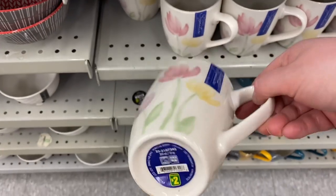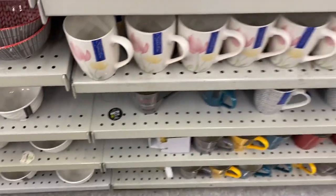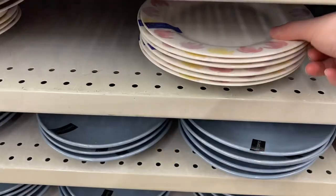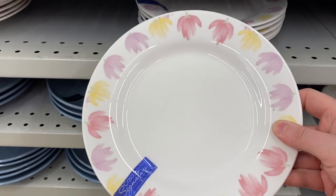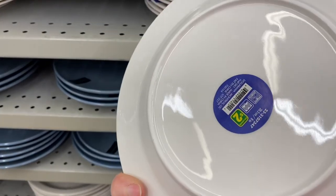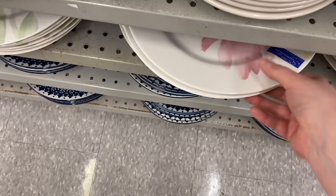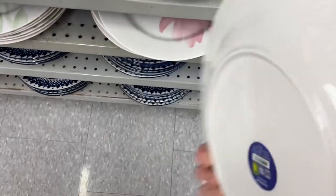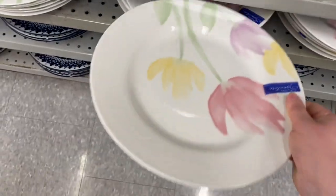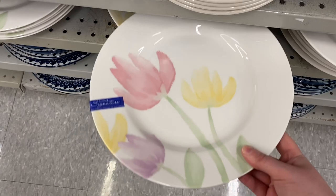And they have a new dish collection, really pretty. So here's the mugs — $2.00 with the flowers. And here's the salad plate that matches — that's $2.00 each. And the dinner plate below, really pretty. I like that one. I'm hoping they come out with bowls too. So the dinner plate is $4.00. And if they come out with bowls, that'd be a complete collection.